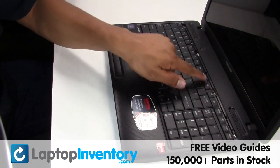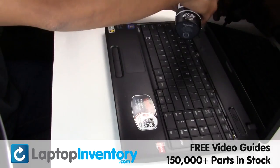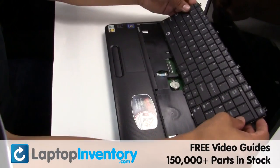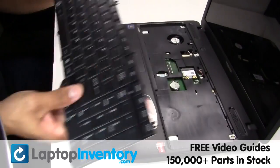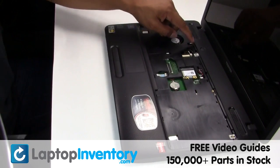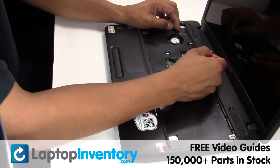Remove the screws, gently pry out the keyboard. Gently disconnect the cable.